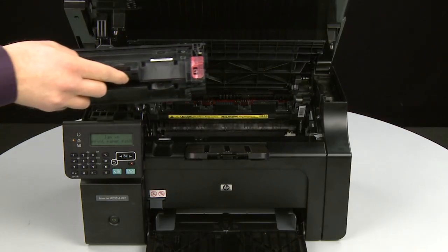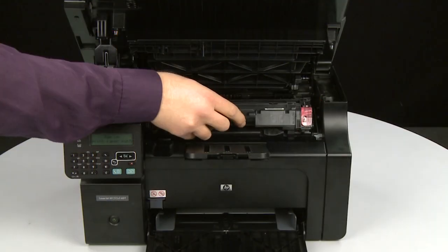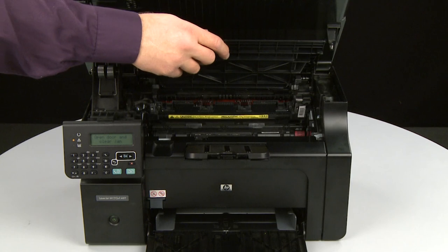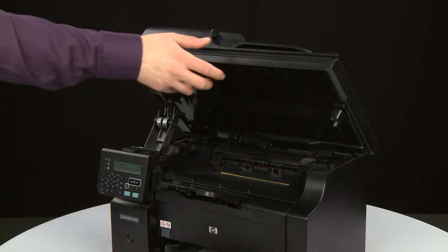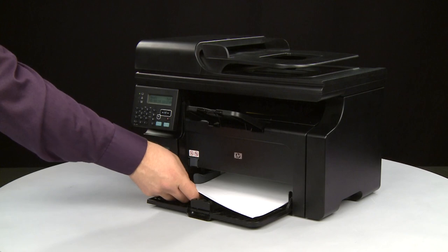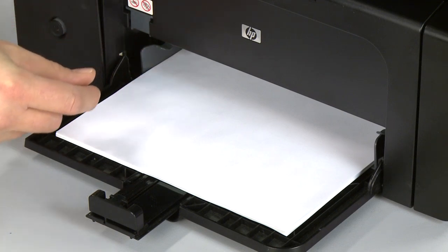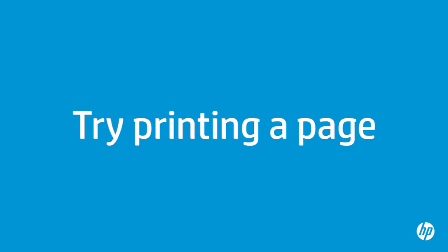Grasp the print cartridge by the center handle. Make sure the tabs on the cartridge align with the slots in the printer, then insert the cartridge until it stops. Close the print cartridge door. Then lower the scanner assembly. Load the paper into the input tray until it stops. Slide the paper width and length guides inward until they stop at the edge of the paper. Do not push the guides in so tightly that they start to bend the paper.